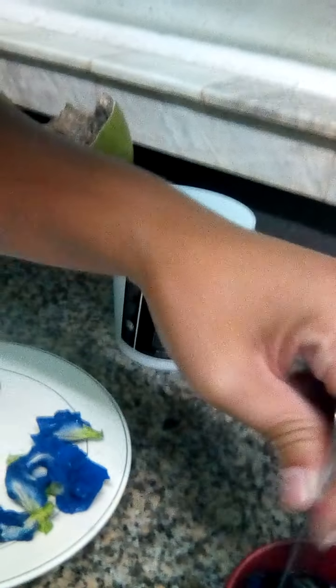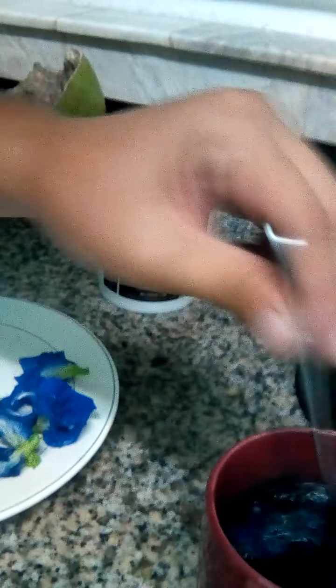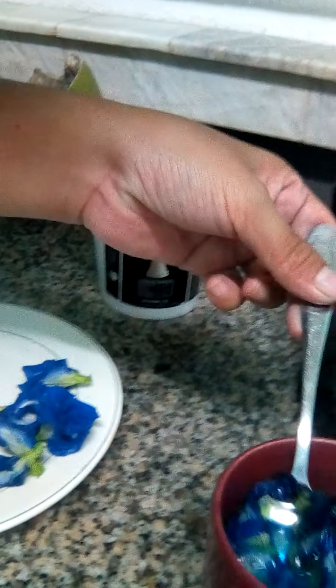Third, we will mix them with a spoon so that they will be separated — the color and the petals. After a minute or two of mixing, you will see a purplish color. As you can see, look at that.